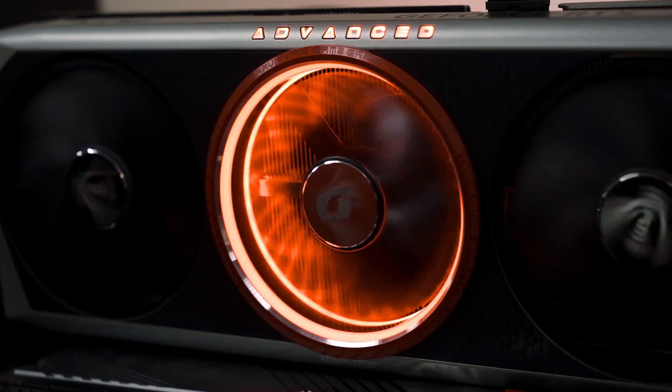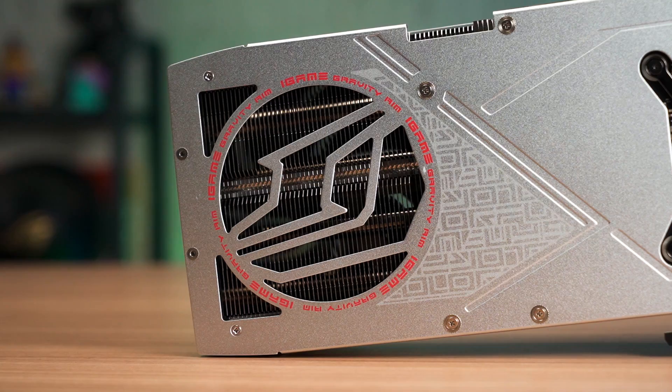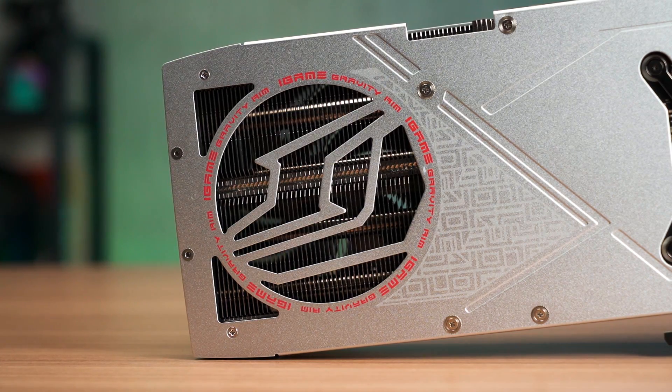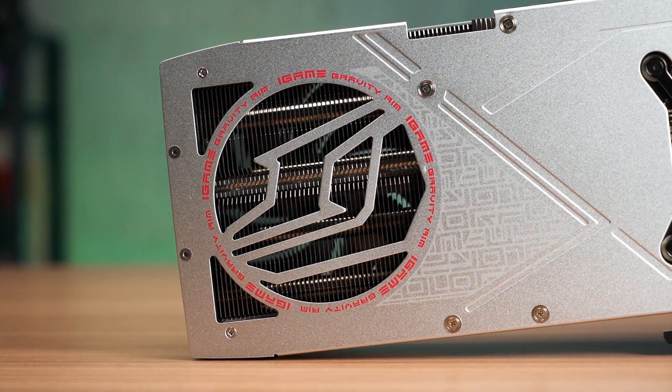We're not sure about the exact price for this at the moment, but for a starting price of $599 for the 4070, it's actually a fair price to pay for the performance and features it can deliver. And that's all for this video — do let us know your thoughts on OC models and what's your take on it in the comments down below, and I'll see you all in the next one. Thank you.